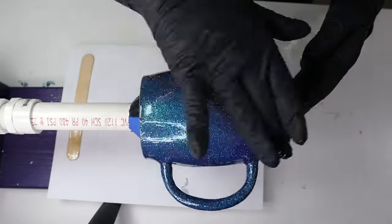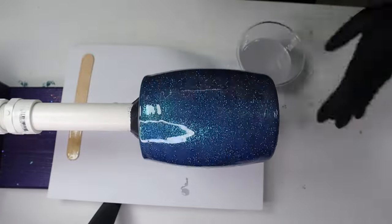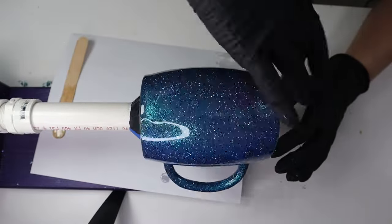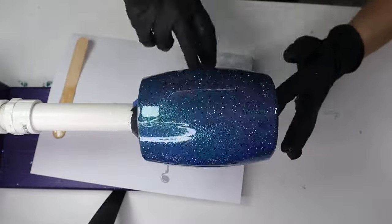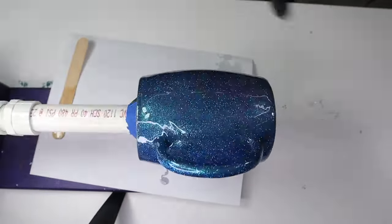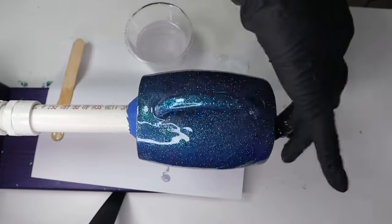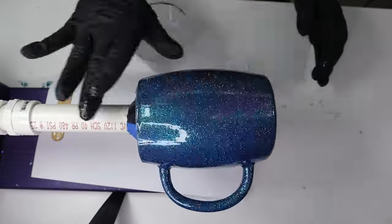Once I have all my epoxy on the tumbler, I'm going to let it spin on the cup turner for about 4 hours. Then I'll turn off the cup turner, place the cup on a drying rack, and let it cure for another 20 hours — so at least 24 hours total drying time before moving on. If you're using a fast-cure epoxy, you can move on within about 5 hours.